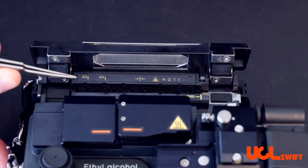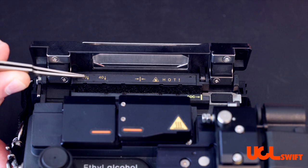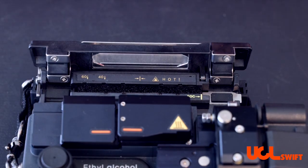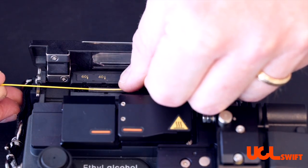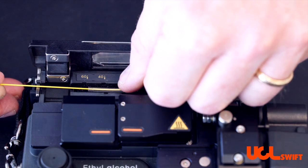There are two markings indicating where to place the shrink sleeves, depending on if you're doing a 60 millimeter or a 40 millimeter shrink sleeve. When doing a 60 millimeter shrink sleeve, you want to make sure that the end of the shrink sleeve is at the arrow where the 60 millimeter shrink sleeve is marked.